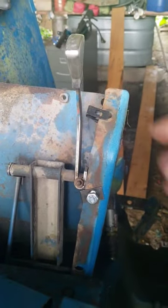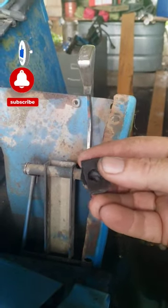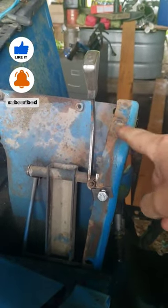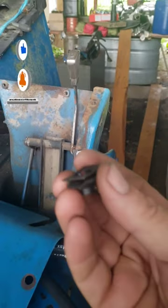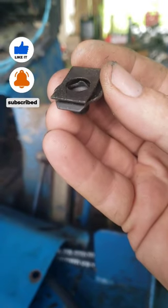Called an extruded nut, guys. These things are real handy when you work with anything with sheet metal that you want to take on and off easy and you can't get a wrench behind it. Alright. Hope that helps somebody. Extruded nut.